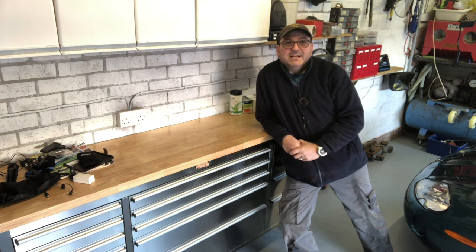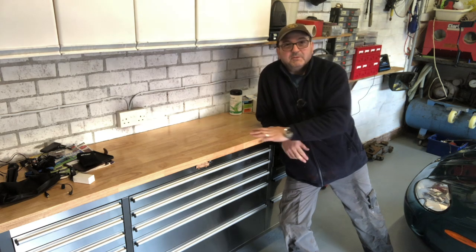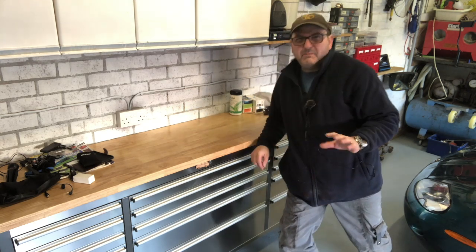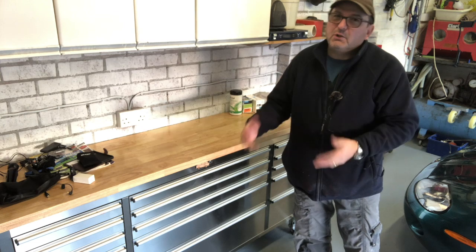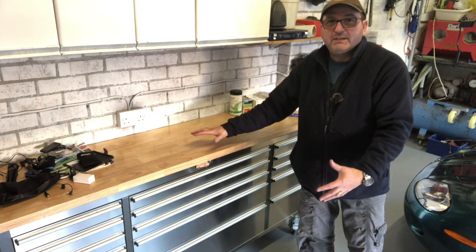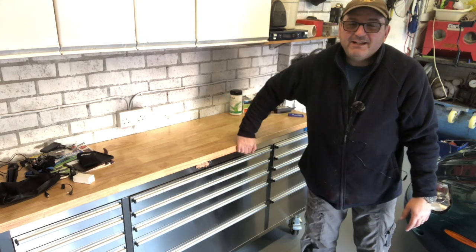Hello everybody, John here, and today on 'To The Garage' I'm going to do a real quick video on how to stop the annoying ringing noise that you get with your SGS or American Tool Pro. There are lots of other brand names for this popular, good quality toolbox, but it does have one annoying issue — when you move it, it rattles.